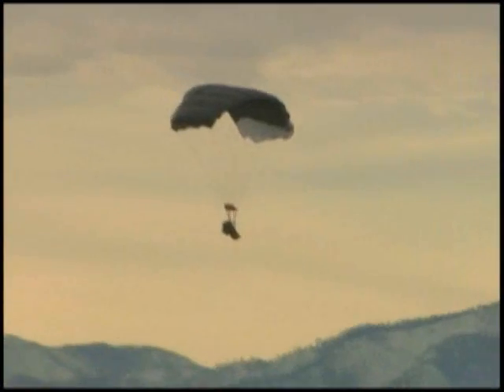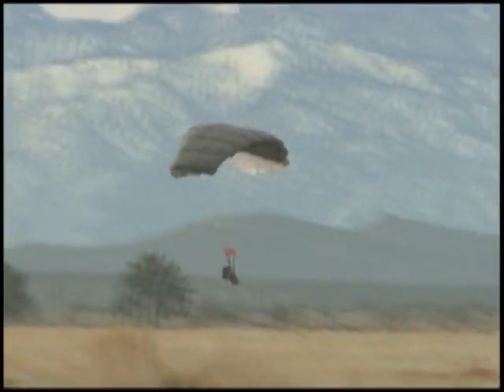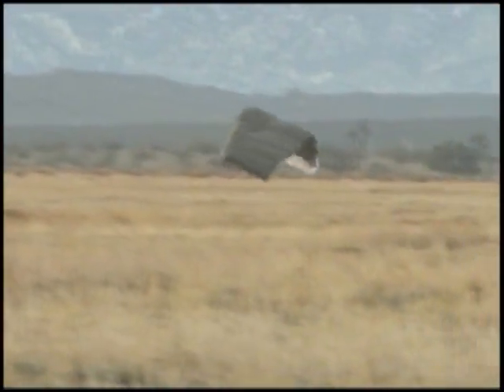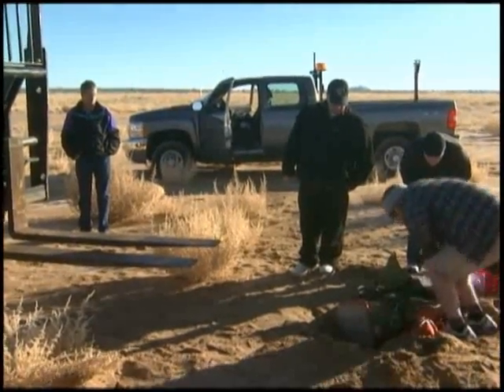The current systems that we have, the descent rate is too fast at high altitudes, and that's basically because they were designed in the 60s. Now we're in Afghanistan, and we have these systems that were designed for people in 1960 landing at sea level — that worked great then, but we need something for the modern warfighter, somebody who has to land in austere mountain conditions.